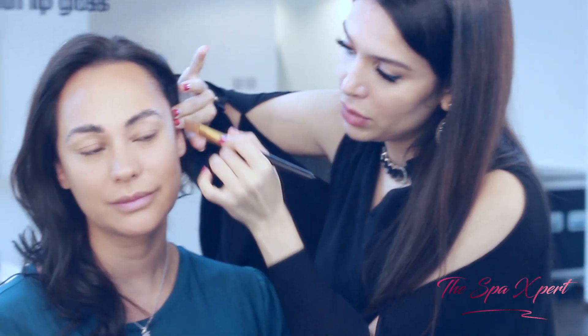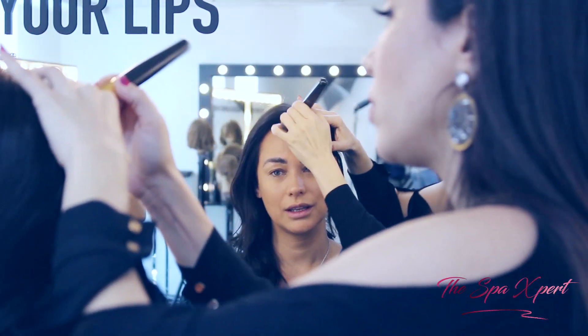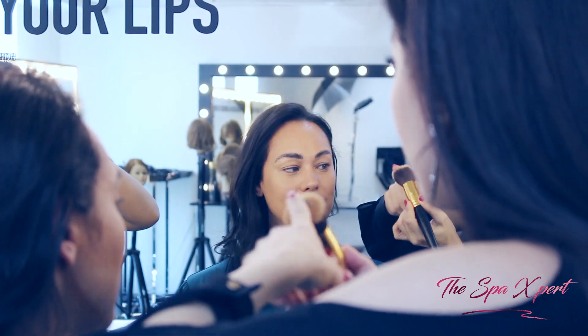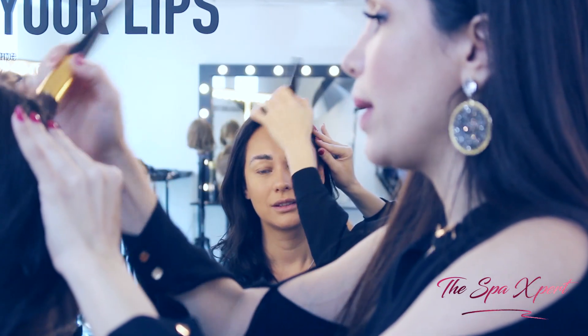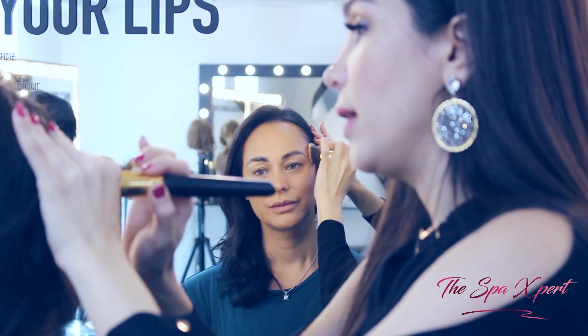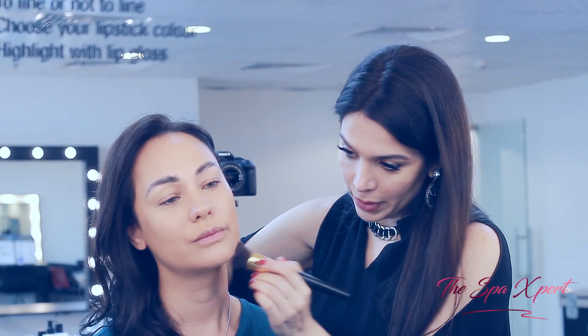I have this here to chisel your cheekbone. With the same brush, I just go on it and dab it in — this brush already has a little foundation from the previous application, so I don't apply anything new on it. When I blend, I go down.